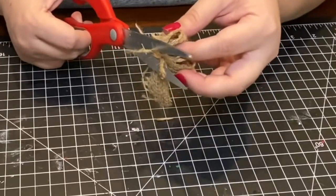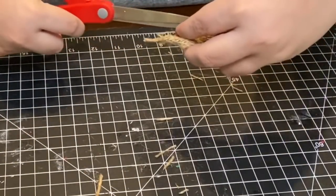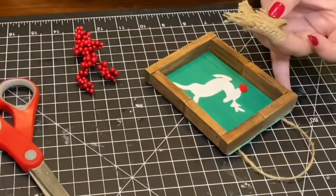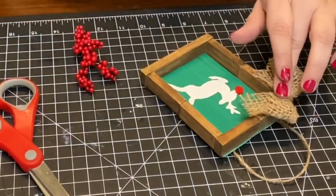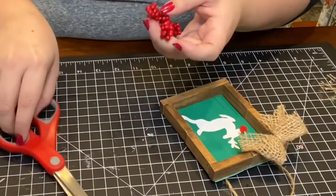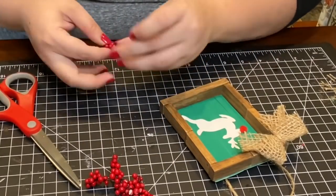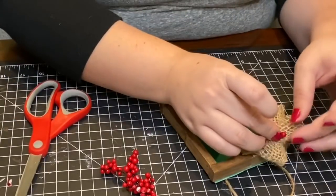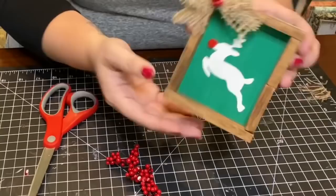I cut off the excess string and any pieces hanging off the bow. Then I glued my little bow onto the top left corner of the ornament and added some holly berries from a Dollar Tree pick, gluing a few of them to the center of my bow. And that's it for my first ornament.